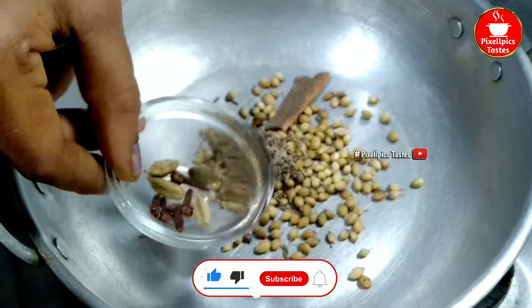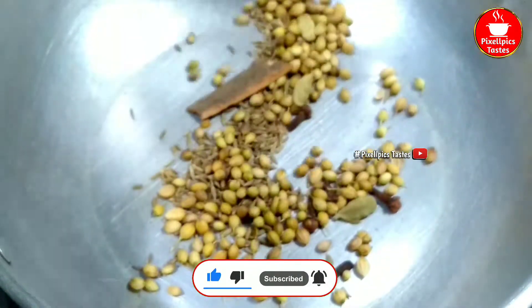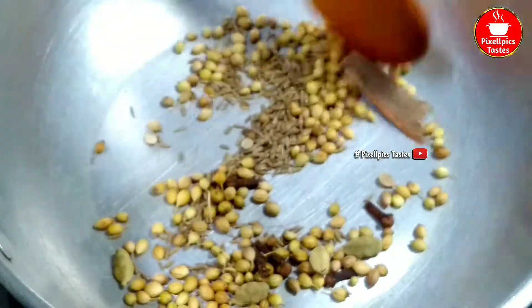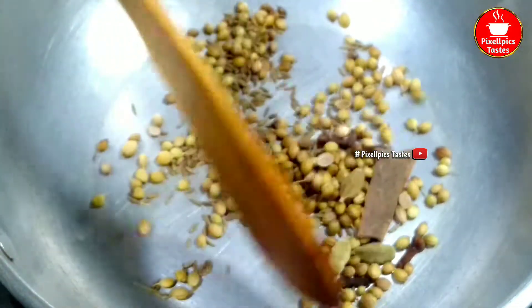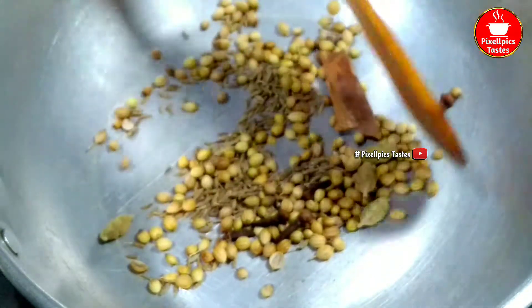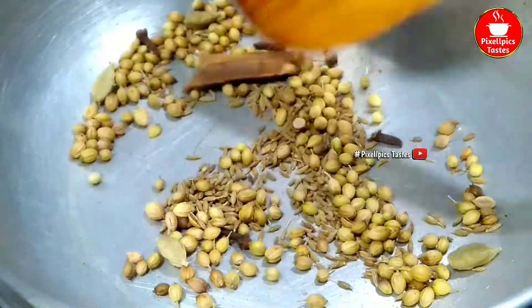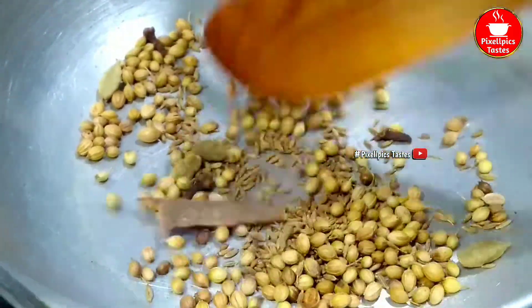Add 4-5 cups of water and cook on a low flame.